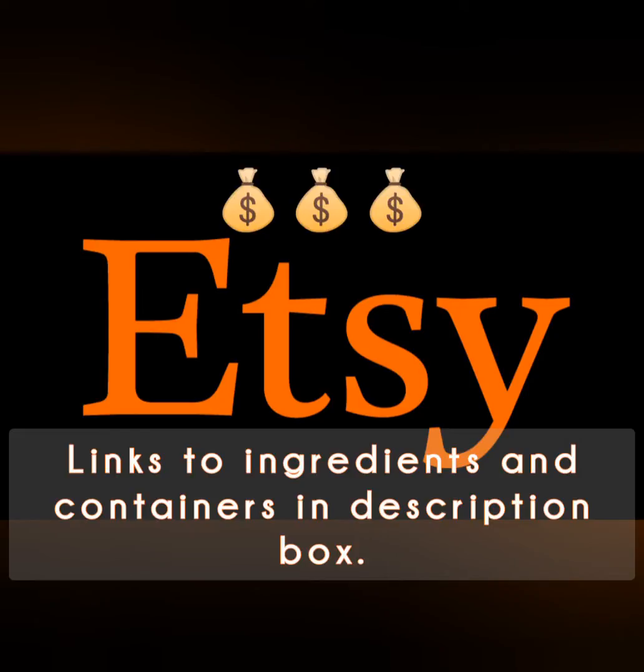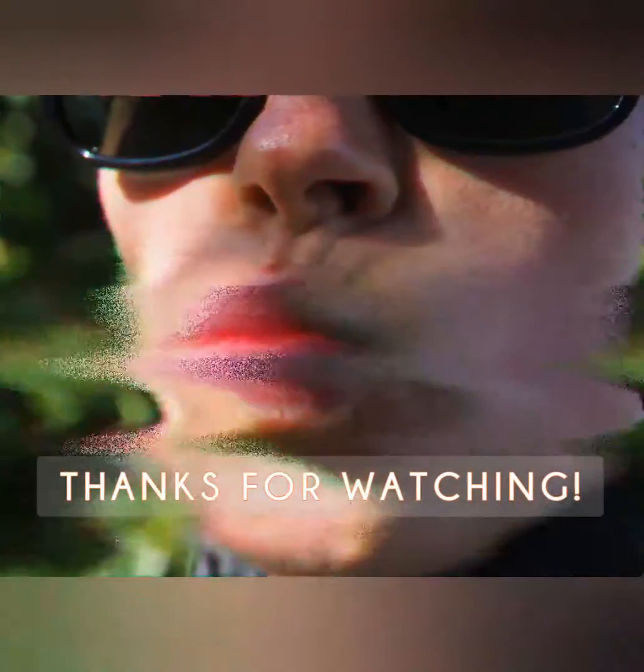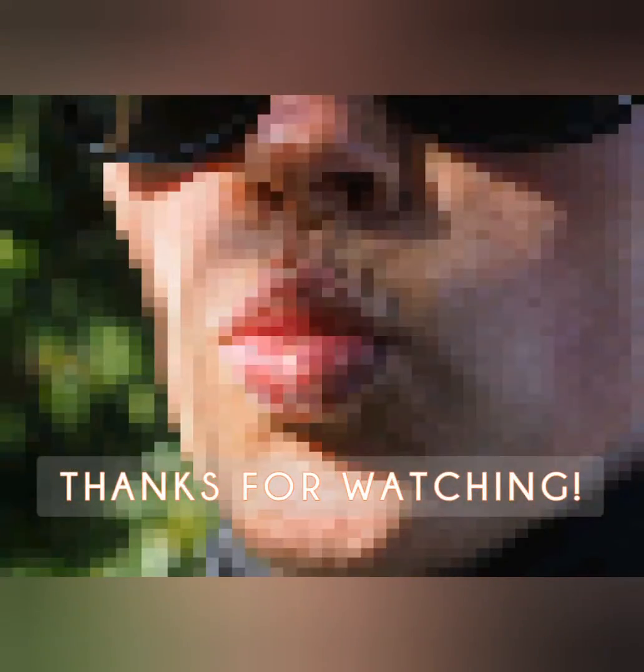Go forth with your Kylie Jenner kissers and thrive, baby girl. Oh yeah, if you want to start making natural lip plumping home remedies to sell on your Etsy, there are links in the description box for bulk size ingredients and packaging jars. If you found this video to be helpful, show your love with a like and subscribe. Until next time, have a happy glow up!